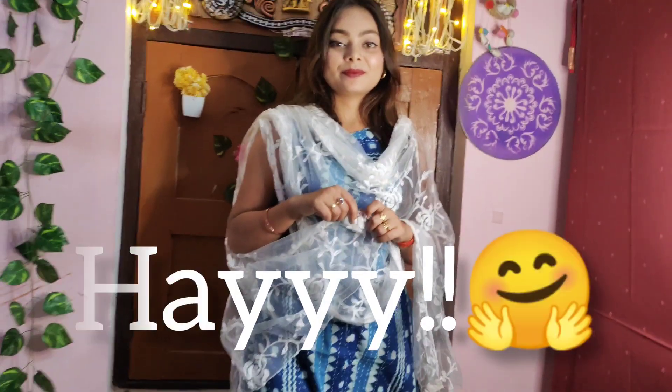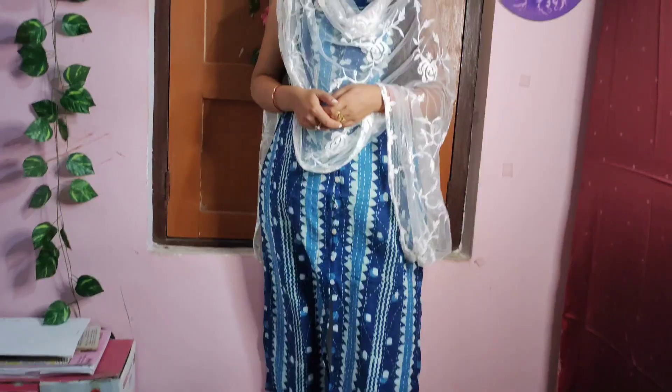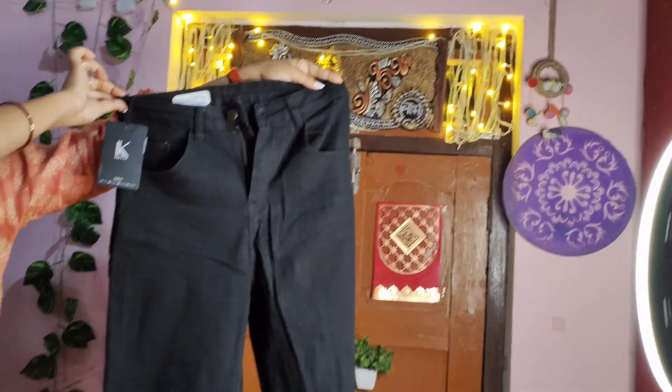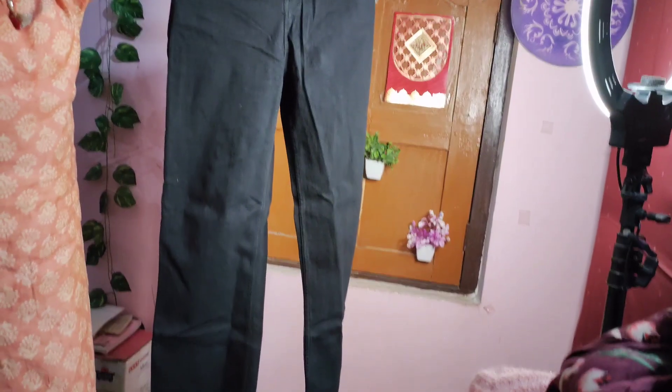Hi, welcome and welcome back to my channel. I am Hussima and today I am sharing with you how I can wear a skirt in a different way. I hope this video will help you and I am 100% sure that this video will help you. So I am starting the video without wasting time.